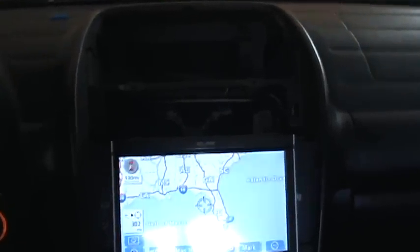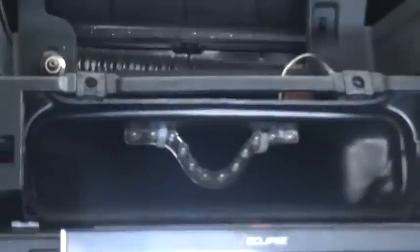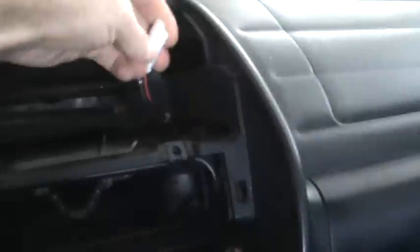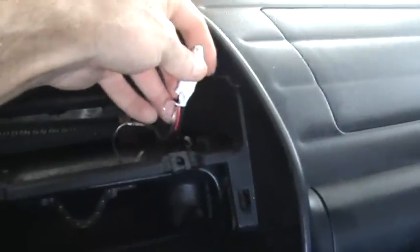Hey everybody, this is Joe with Keyrazy LEDs. I've just installed a 12 LED flexible waterproof light bar in the center of my dash in my AC vent. I used a little blue buck connector to make all the connections and brought up a 12 volt source from a switch that I installed.